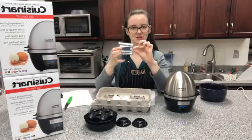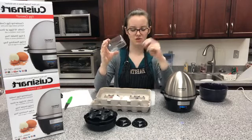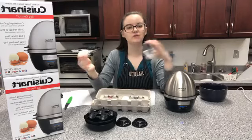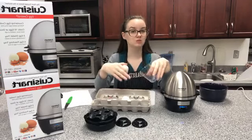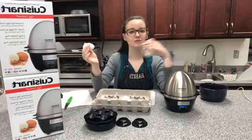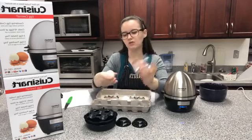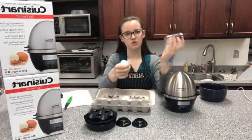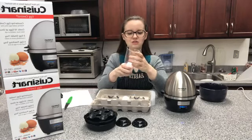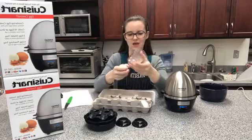The cup also has a little sharp needle on the bottom of it. What you want to do with each egg — you either have to clean the eggs before you put them in the machine, or after you use the machine without cleaning the eggs, you have to clean the machine with vinegar. We do the vinegar route. So we use the little needle on the bottom of the cup and just poke a hole — this allows the shell to come off really easily. You poke a hole in all of the eggs.